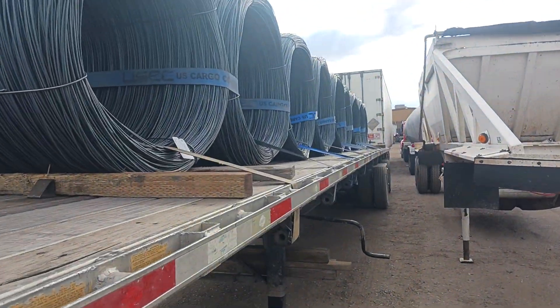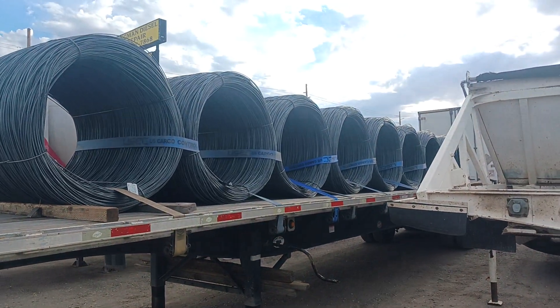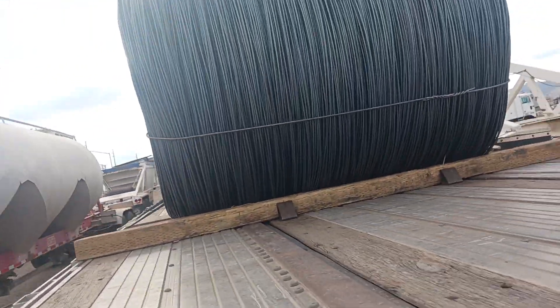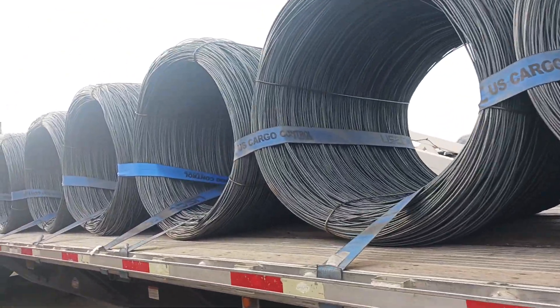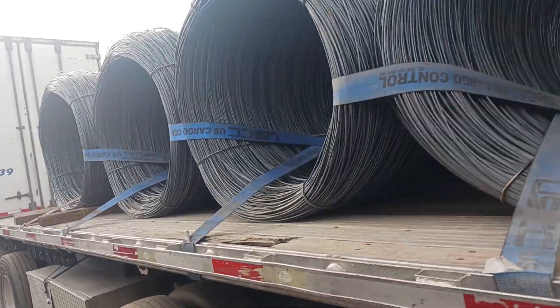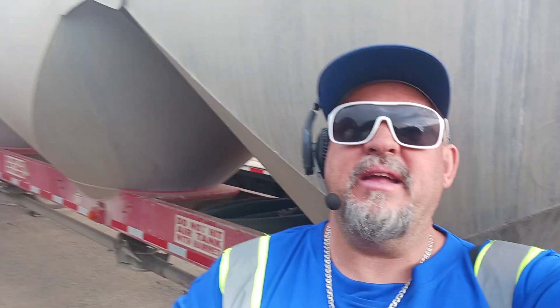There you have it guys, the elusive coils and how he did it. Again, this isn't to call any individual out — this is so we can all learn because we all got to start from somewhere. Flatbedding is scary because sometimes you're just thrown in the mix and told to haul it. So it's good to see stuff like this that we can reference. Thank you guys, and please like and subscribe — I need all the help I can get. I want to grow this channel.